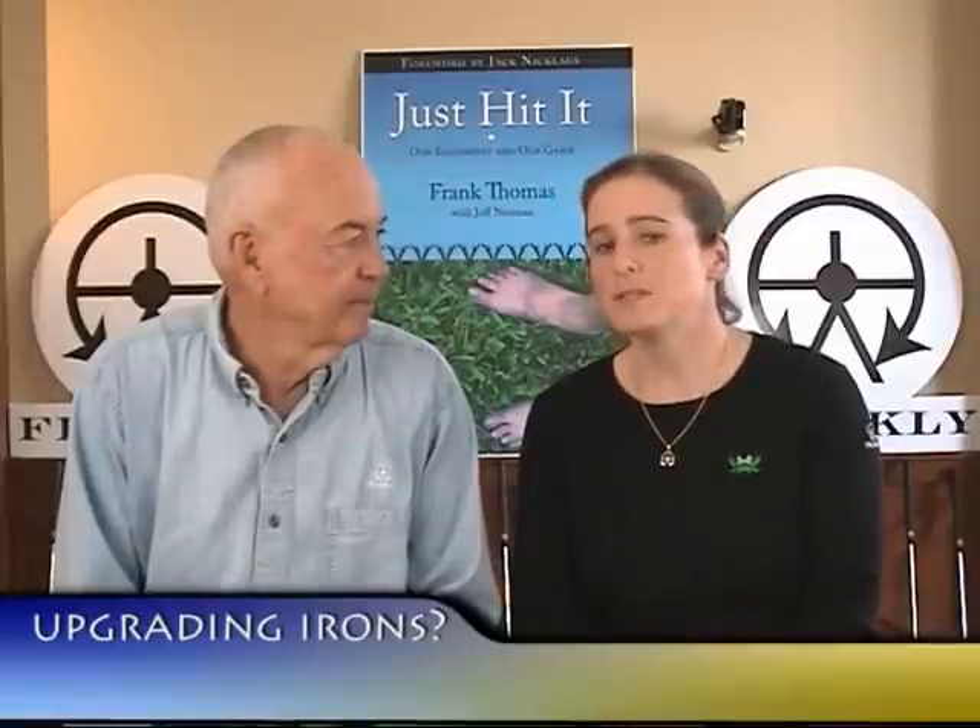Now to the Q&A. A question from Norm — Norm is in another snowy place, that would be Canada. Norm is considering upgrading his irons; he's had his set for 10 years but feels he's lost about one club in distance. So what's your advice to Norm?